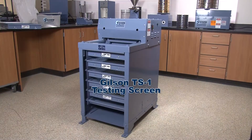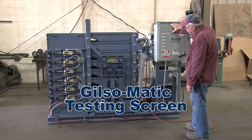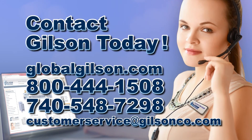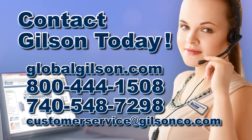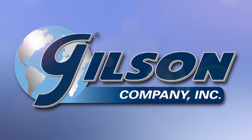From the industry gold standard TS1 testing screen to the automated Gilson-matic screening assembly, Gilson has the right equipment for your particle size determinations. Be sure to check out these and all our testing screens listed in the Gilson catalog and on the Gilson website. Gilson — your industry leader in material testing equipment.